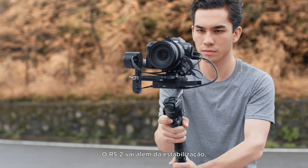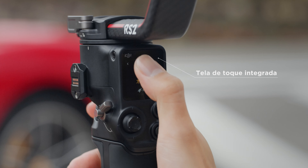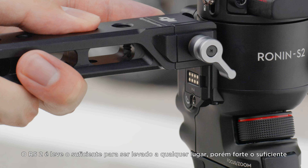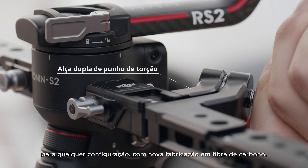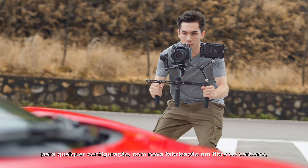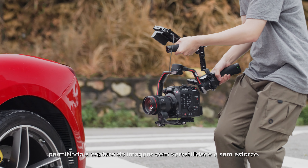RS2 goes beyond stabilization, giving you complete control right at your fingertips. It is light enough to take anywhere and strong enough to handle any setup, with a reimagined carbon fiber construction allowing you to capture your shots with effortless versatility.